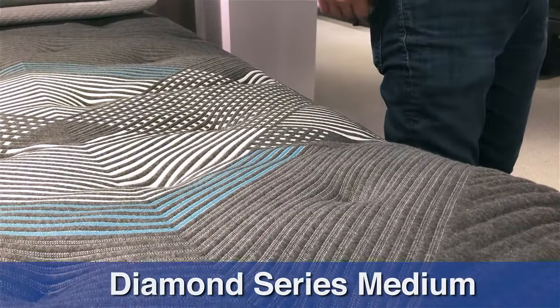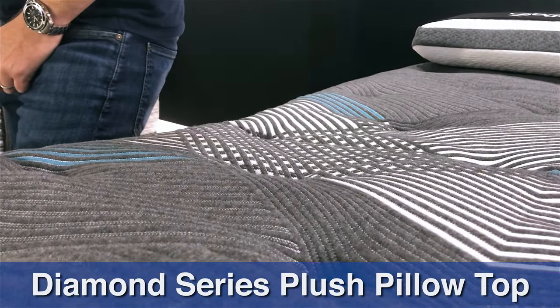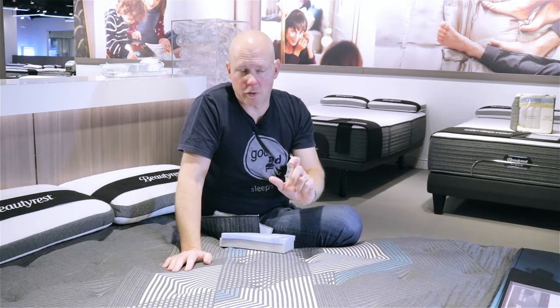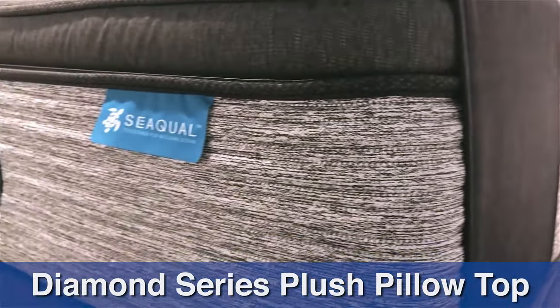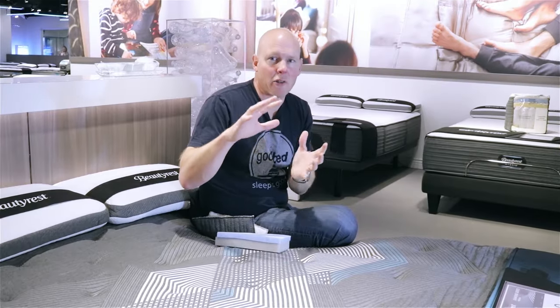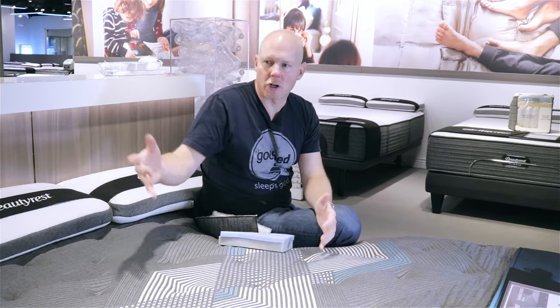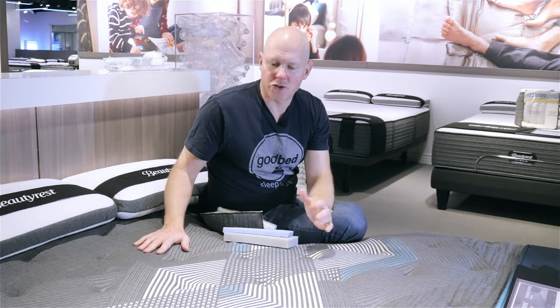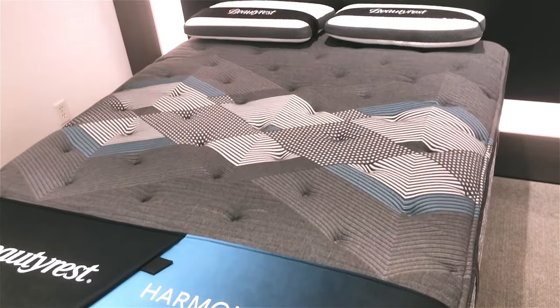The plush pillow top we'd characterize as close to a soft on our softness scale, albeit towards the firmer end of that soft classification. The biggest difference between all Diamond series models and the Carbon series is that Diamond series models tend to have above-average memory feel, whereas Carbon series were below average — neither is better, it's just a preference. Stepping up from tight top to pillow top adds three additional inches of memory foam for even more slow-responding memory feel. Bounce-wise they're relatively similar to the Carbon series, maybe just slightly less. Cushioning depth is slightly deeper than average, and all Diamond series models share a gray-tone cover.